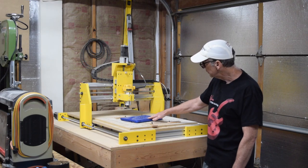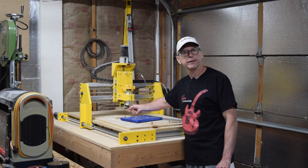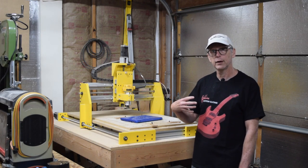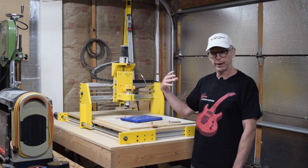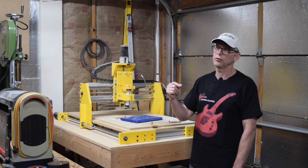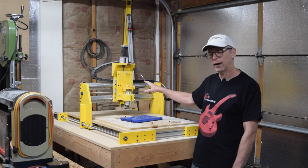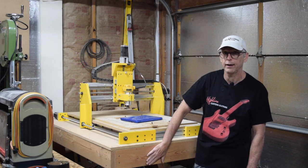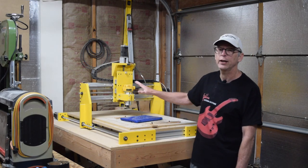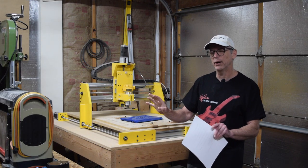You'll also need to factor in the cost for a few bits, and you really don't need a whole lot of bits to do the type of work that I do. If you're going to be carving guitar bodies, necks, and fretboards, there's only four or five bits that you're going to need, so you'd probably want to budget a couple hundred dollars extra for the bits. And then you need some kind of table to set it up on. So about $1,500 three years ago — I don't think the prices have changed all that much, but you never know.